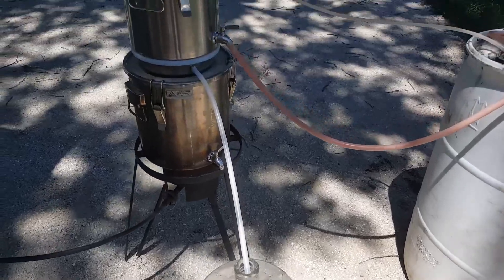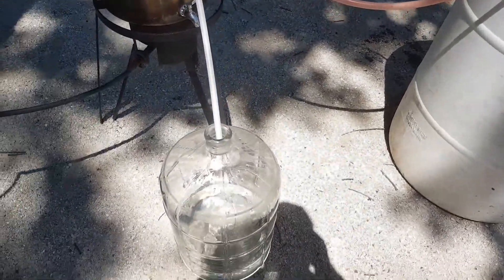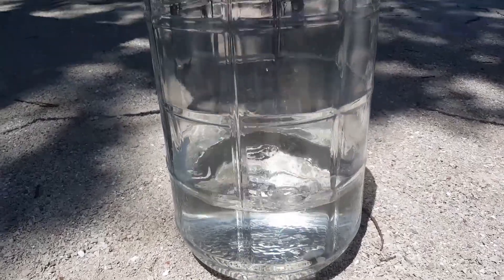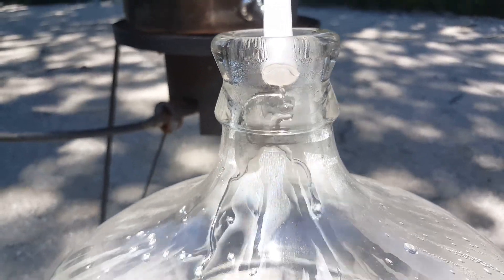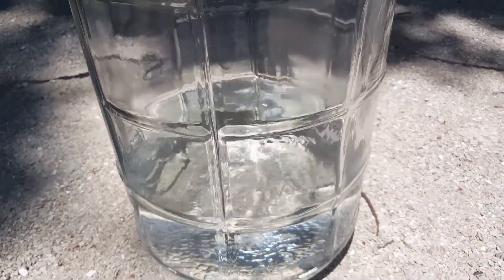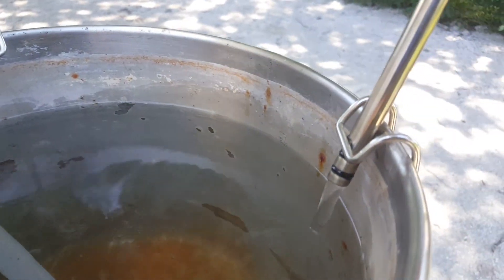We'll put more information up about that later. Here we are — we've been running non-stop. The pump is still running. I had to move the solar panel out in the yard a little bit to get out of the shade. You can see how clear that water is, and the water is still running out of there. It's been two hours and it's still producing water — very fast production with this system.